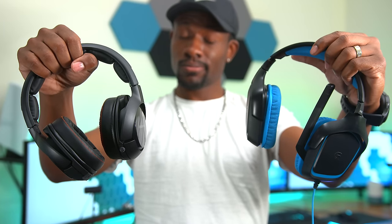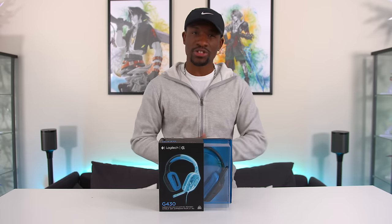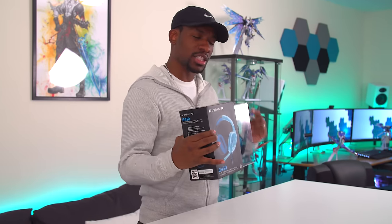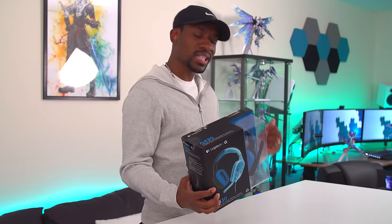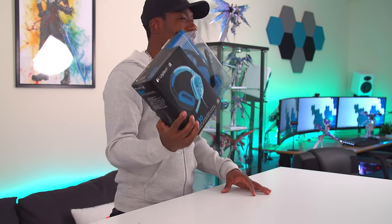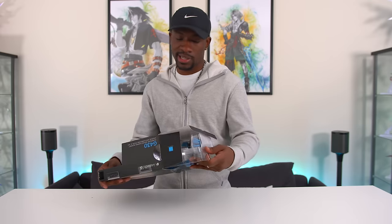But now let's get back to these headsets. It's DriveRidgeConsumer and today we're going to be checking out the Logitech G430 gaming headset. This is a pretty inexpensive gaming headset — you can get it for around 35 bucks. Today we're going to see how it holds up against a more expensive gaming headset, something that's about $200 more. But first let's check out what's actually in the box.